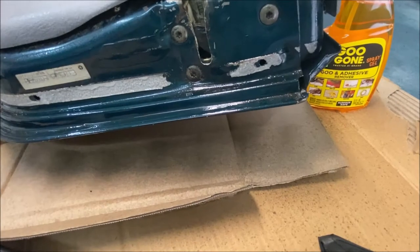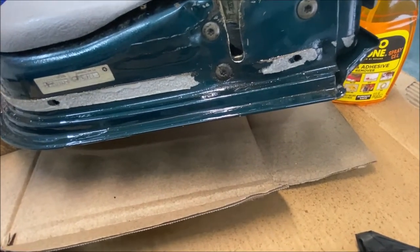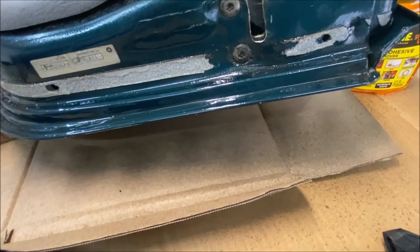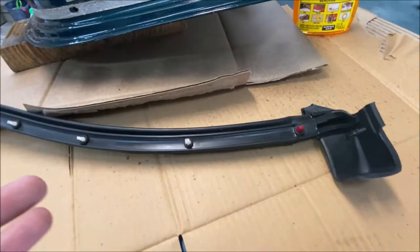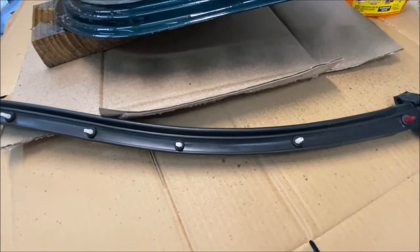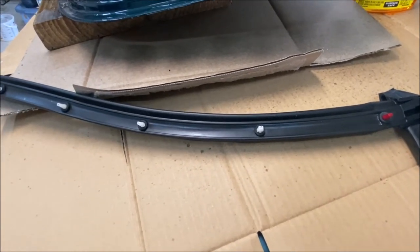I'm waiting for the Goo Gone to soak in and I can start the scraping and careful removal of the adhesive. Try to avoid scraping the paint as much as possible, although you can see there are lots of scrapes on there already. Let me show you what I'm talking about with this new seal. This is the new Fairchild aftermarket seal, and it's part of a kit that I bought. You buy them individually; I bought it as a kit because it's cheaper, and I'm doing both sides.